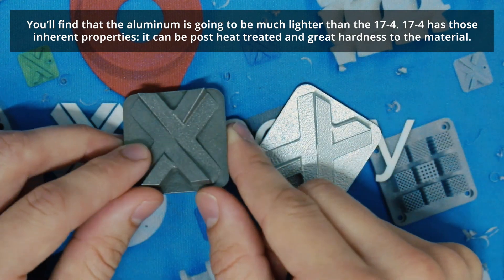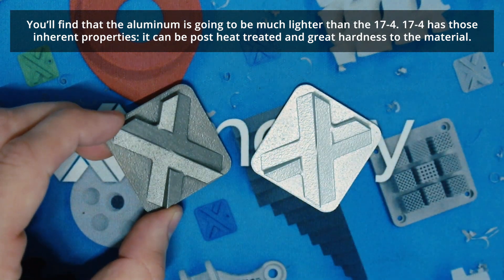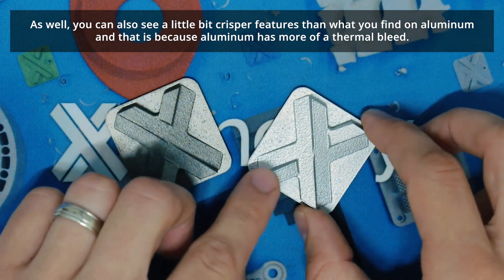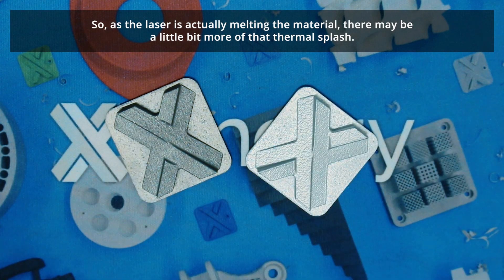17-4 has those inherent properties where it could be post heat treated, giving great hardness to the material. You could also see a little bit crisper features than what you find on aluminum, and that's because aluminum has more of a thermal bleed — so as that laser is actually melting that material, there may be a little bit more of that thermal splash.